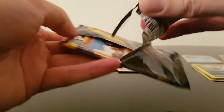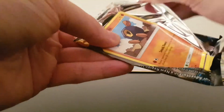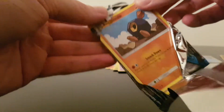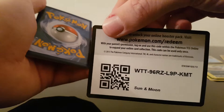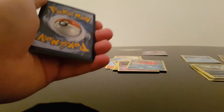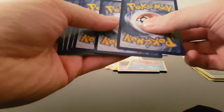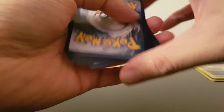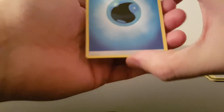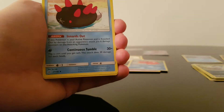This is just Sun and Moon base. We'll go with the code card — there you go. And it was four from the back. Here we go. We've got a Water Energy.